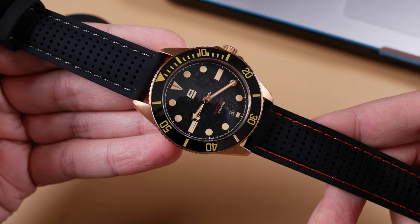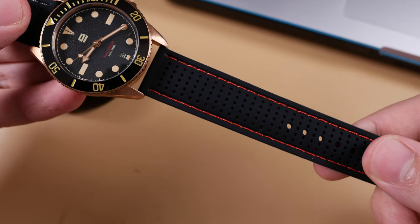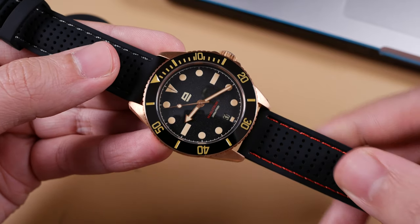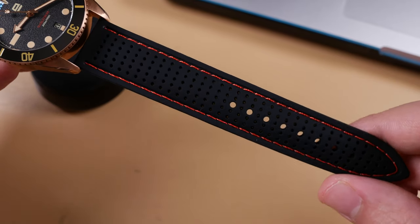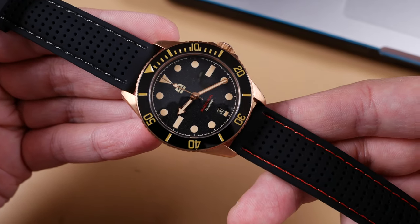My only qualm here is with the hardware options. The only hardware I've seen available thus far is the high polished buckle. Although I will say the quality of this is a step above Barton's range, it is nice to have those options. But as with most all Vario accessory options, I find them both practical and affordable at $14. The quality to cost ratio is heavily in favor of quality — I just love the fit and feel of these straps, and the overall design is really great too.